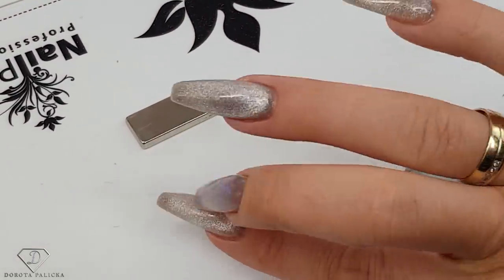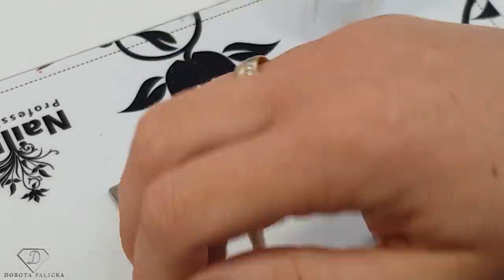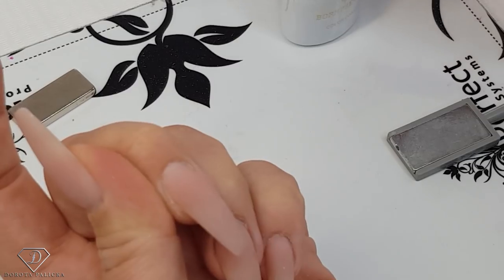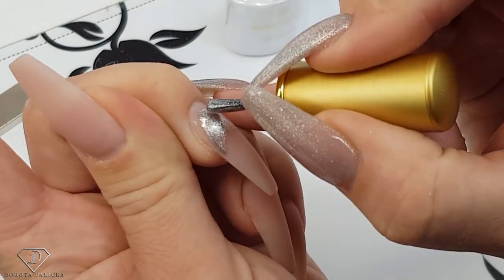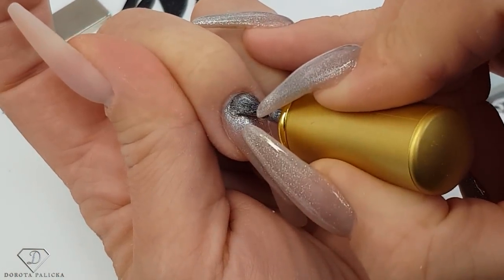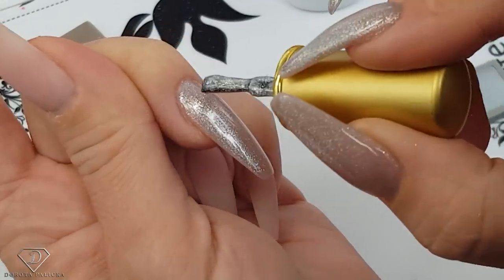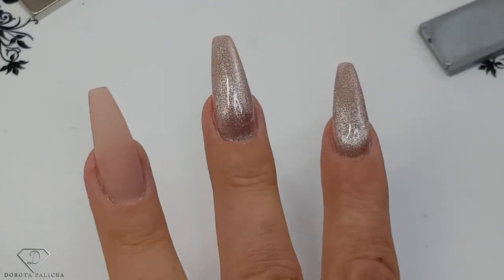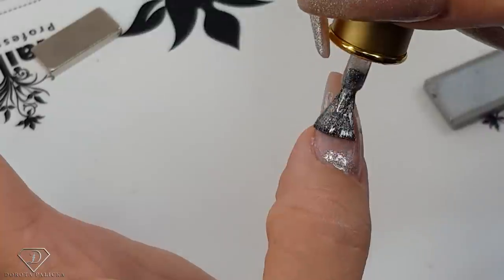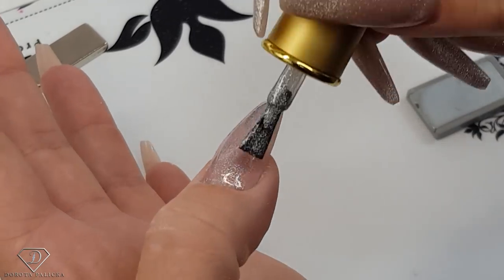I think I should decorate them with some gems just at the cuticle area — that's more my style. But I thought I will show you how to recreate this look as well because it's actually pretty easy once you know how to hold the magnets. I might also show you how to do a normal cat eye design with one magnet, because that will give completely different results. So actually I'll just demonstrate on this nail or on the form and then I can wipe it off, because I'm not going to have it on my nails. I'm not going to paint it perfectly because I'm going to wipe it anyway — just to show you.